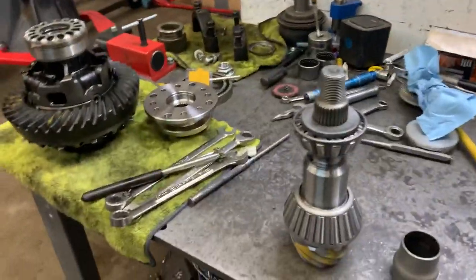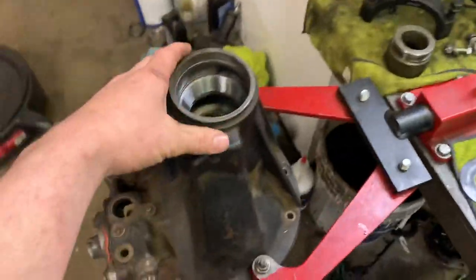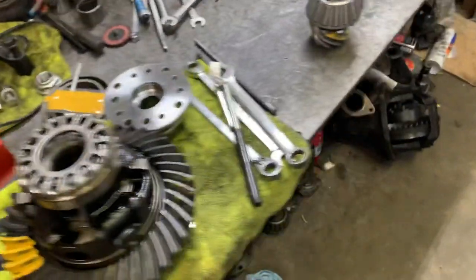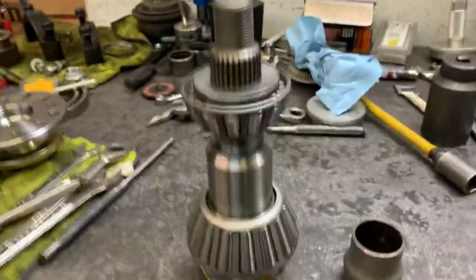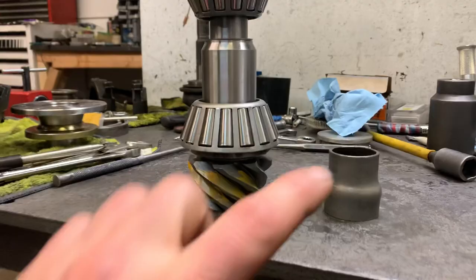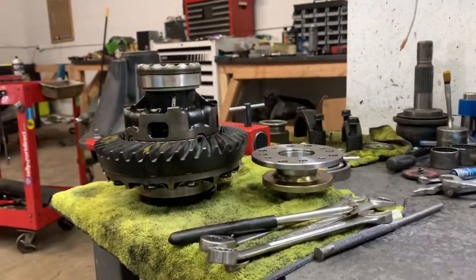Quick rundown. I just had to pull the pinion and ring gear assembly out of the third member — there are the fresh bearings and everything inside there. I found out the pinion depth is incorrect. The pinion depth means that the pinion gear is too close to the ring gear when it's installed in the case.